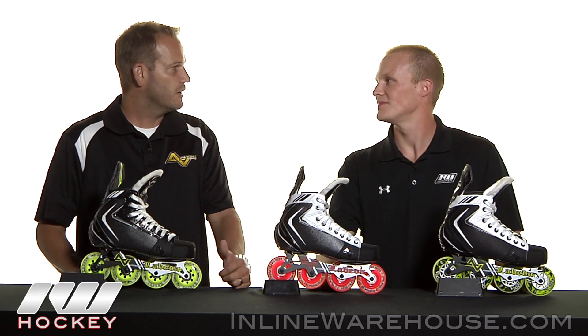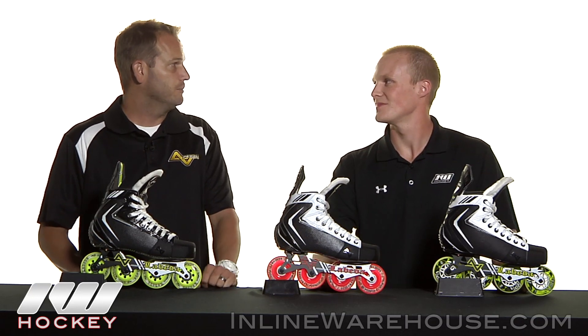Yeah, and I really like the stiffness you're getting at that price too — that's what kind of shocked me the most, how well built the boot was. Yeah, we didn't cut corners on our stiffness. We wanted to make sure that the player at the $199 price point really has a comfortable, sturdy, well-built boot.